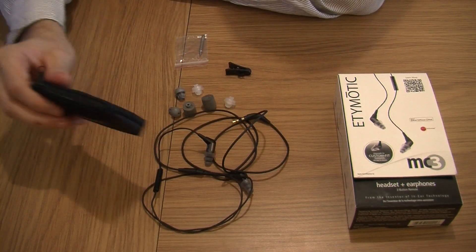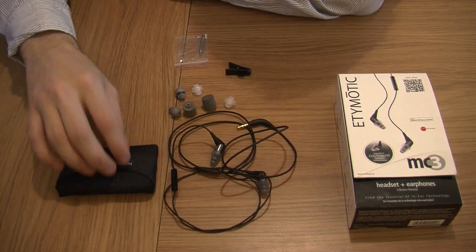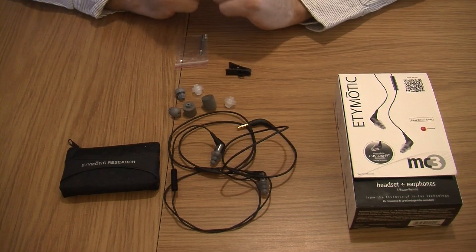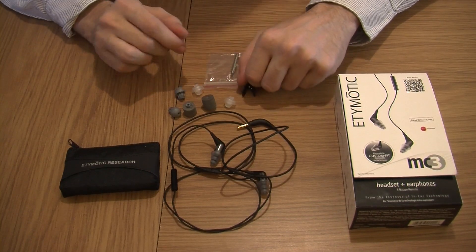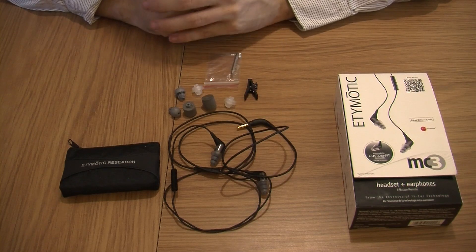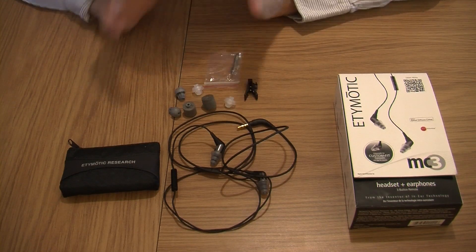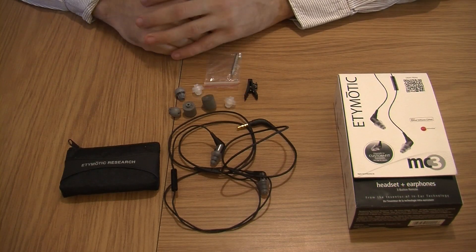Another good thing I like is that it even comes with a nice little pouch here, which is nice to see a company include a nice pouch like that. I'm really impressed. This is absolutely brilliant. For under a hundred pounds I think these are probably some of the best earphones on the market that I've personally seen to date, so I really am impressed.